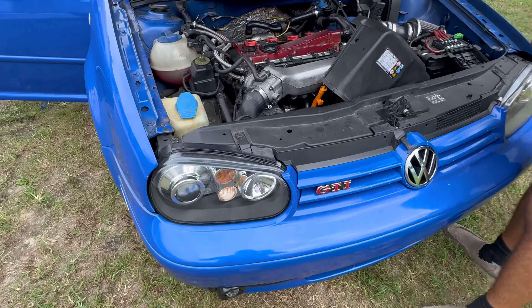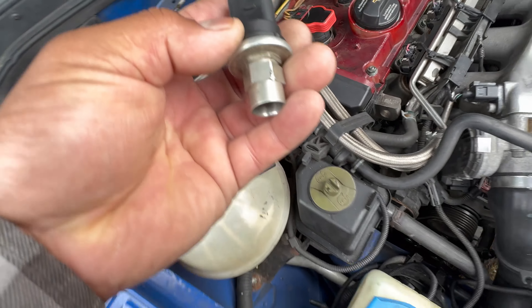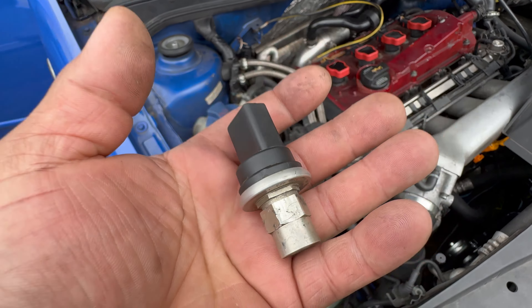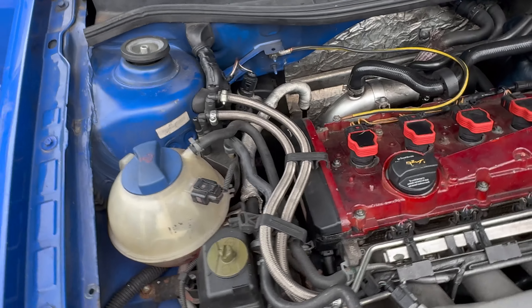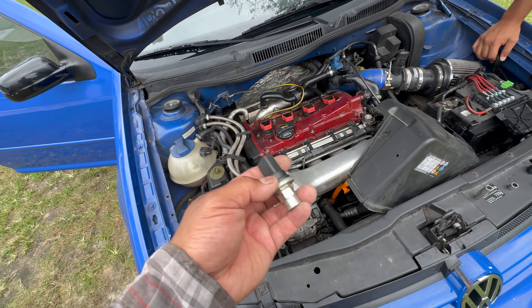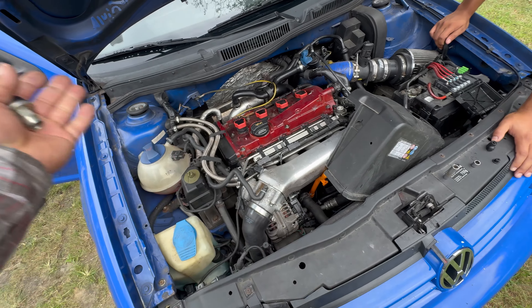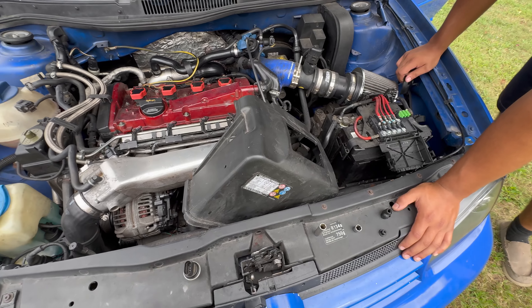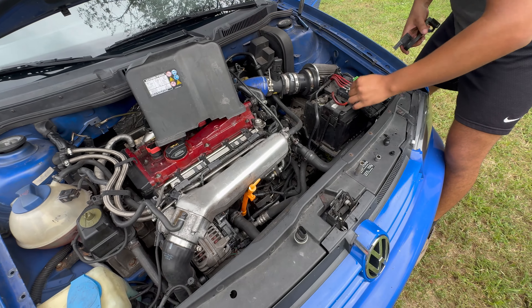I came back and started looking for another pressure switch, and you know what - this is the one that was wrong. I put another one in there and immediately the AC started to work normally. I was like, the whole time I could have just gone straight to this, replaced it, and that was it. I didn't have to tear up the whole engine. I spent like four hours - me and my son trying to figure out what it was.